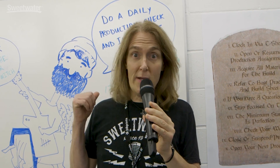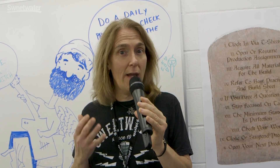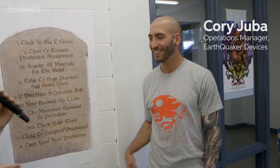Since it's Earthquaker Day and we're here on a Saturday, the factory isn't running a normal production schedule — everybody's out there partying. But we're very fortunate to have Corey Juba, who is the operations manager here. He's going to give us a guided tour. Welcome to Earthquaker Day.